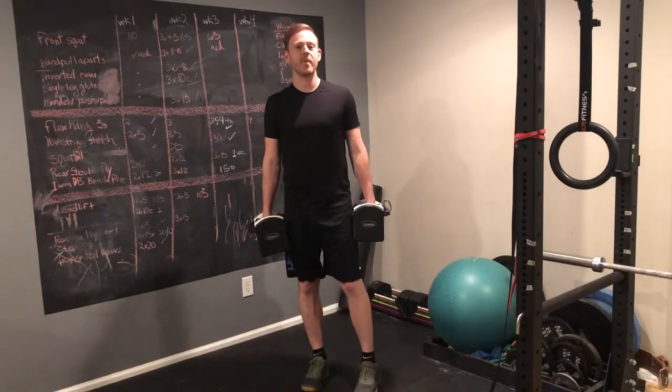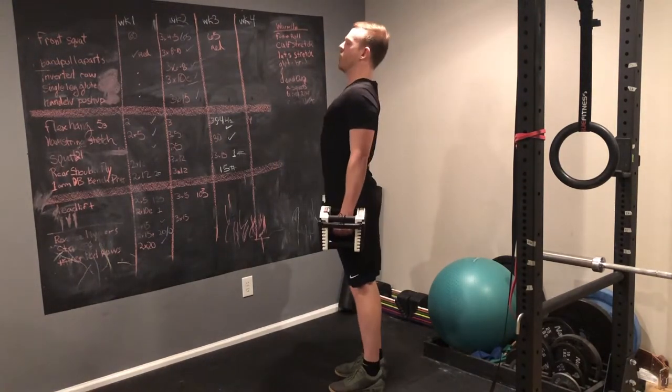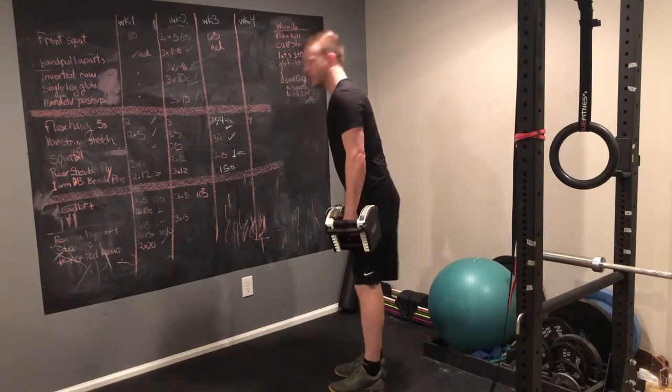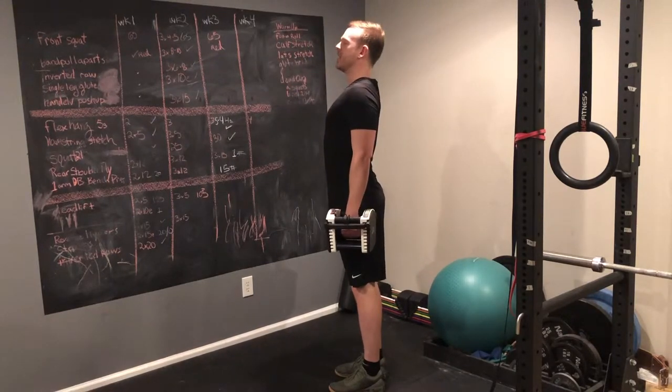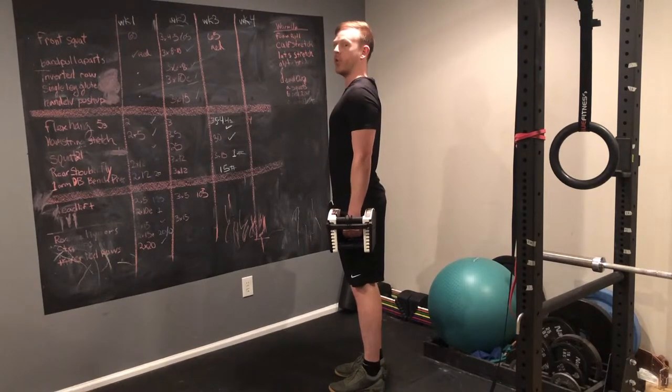The next thing I want you to keep in mind is the position of your spine. As you fight to hold the weight up, don't extend your back. You don't want to slouch, so stay upright, but keep your ribcage down by keeping a nice tight core.